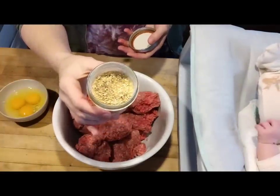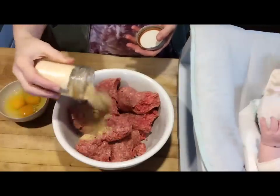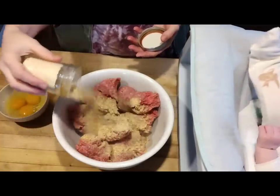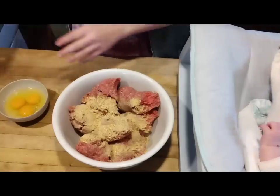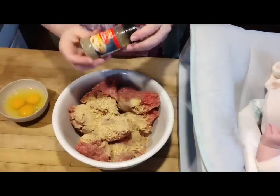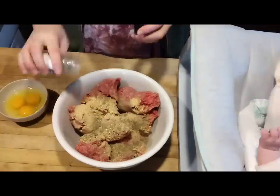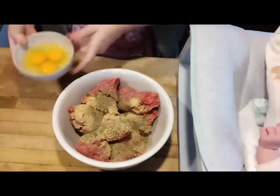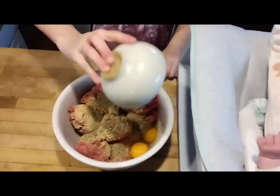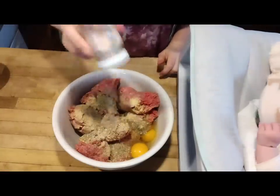This is zucchini and tomato powder. I powdered this up together, and I'm going to add this to some ground beef to make some meatballs. It's just a great way — the freeze-dried powder will kind of soak up some of that grease — and we're going to also add some Italian seasoning. Then we need some eggs to kind of bind the meatballs together, and then we'll salt it really well.